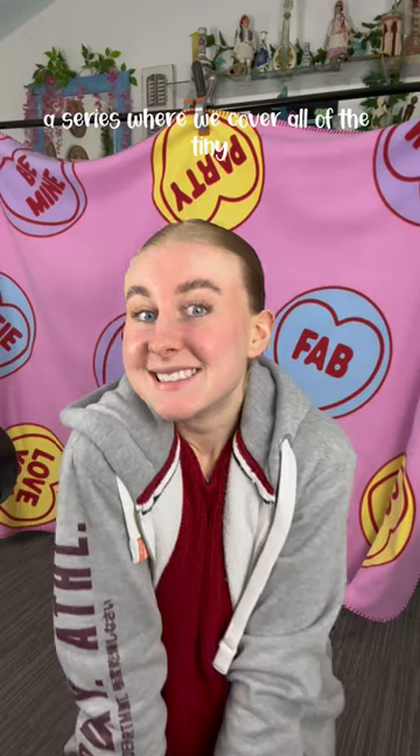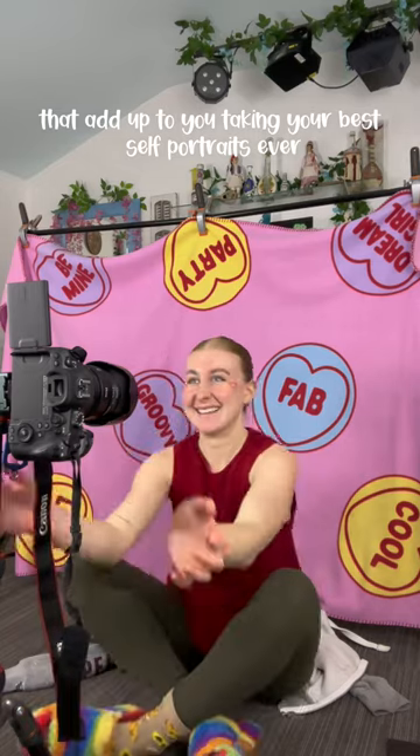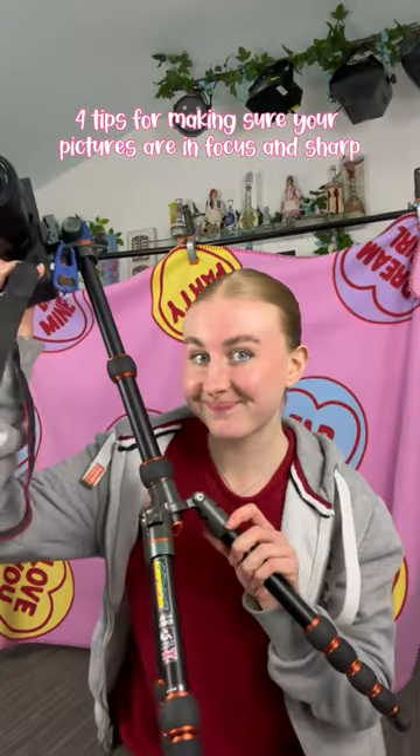Welcome back to How to Take Self-Portraits, a series where we cover all of the tiny little aspects of self-portraits that add up to you taking your best self-portraits ever. Today we're going to cover sharp images. I'm going to share my four best tips for making sure your pictures are in focus and sharp.